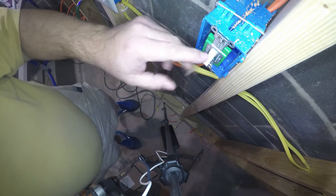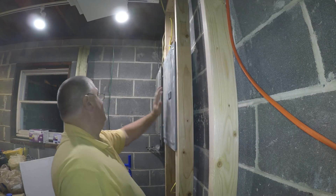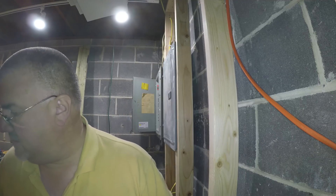We are connected — everything looks fine. Now we're going to work on this panel. I'll turn it off and cut power to this panel. Now this panel is de-energized.